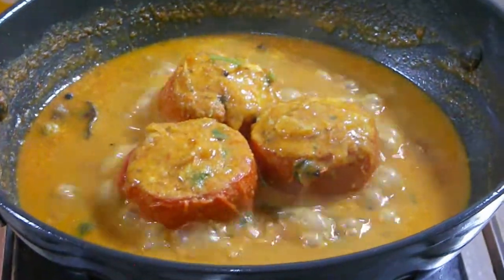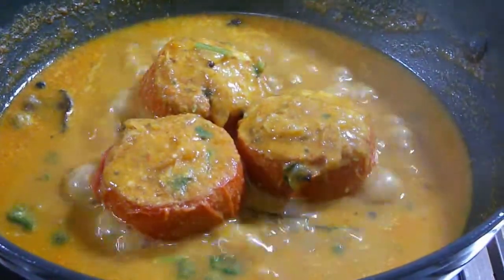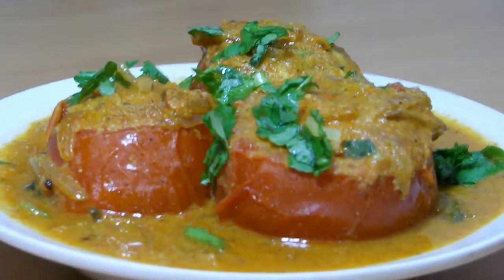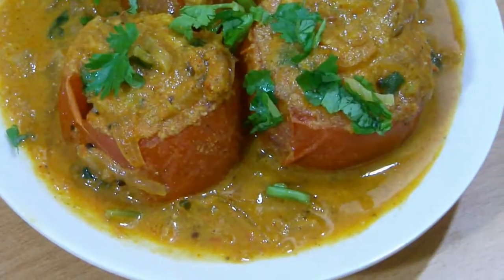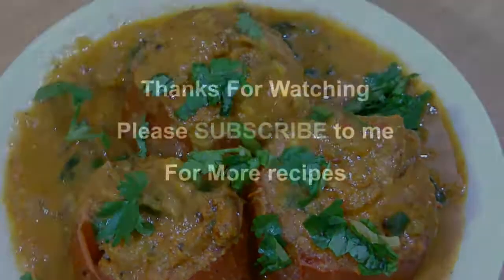The smell is yummy! I'm going to transfer it into a nice bowl. My stuffed tomato curry is ready. I hope you guys like today's recipe. I will see you again with a new recipe. Thank you.